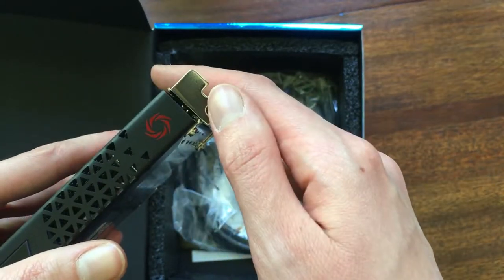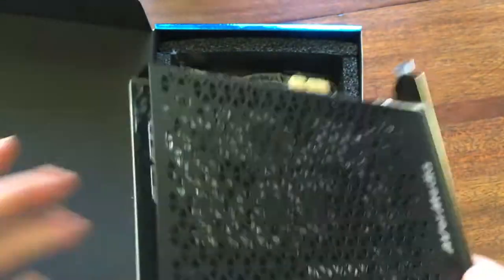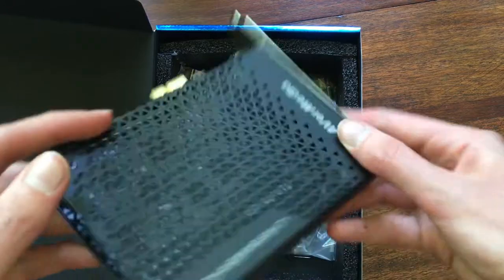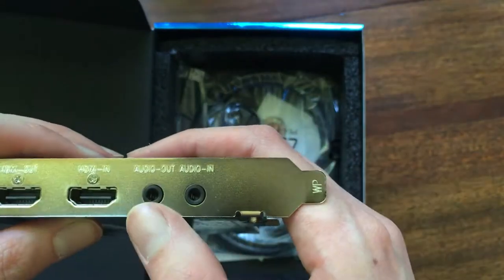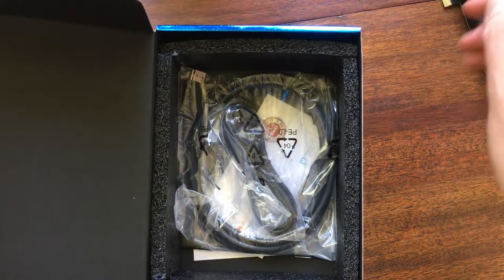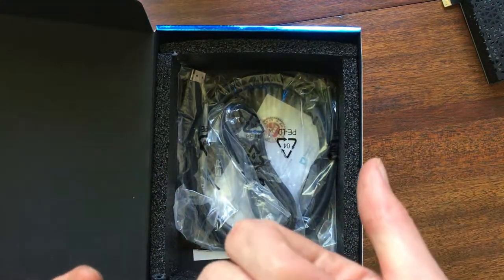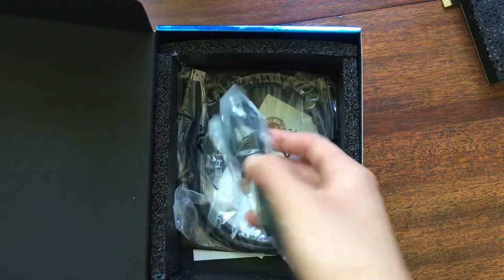It has a logo that looks like the Origin PC logo. So we have the audio out and in, HDMI — it's very simple. But I heard with the audio jacks, it can either only be HDMI or the audio; you can't do both. So that kind of limits things.